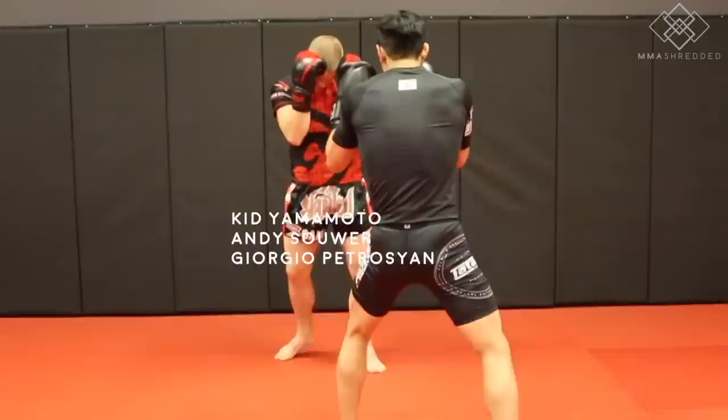Welcome back everyone, it's Jeff Chan again from MMA Shredded. Today I have eight tactics used by Mike Zambidis. If you like this video, please like it, comment, share, and subscribe.